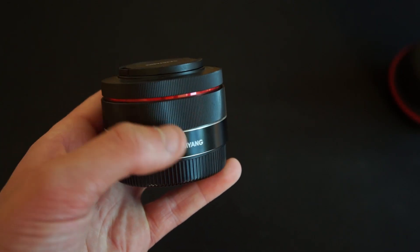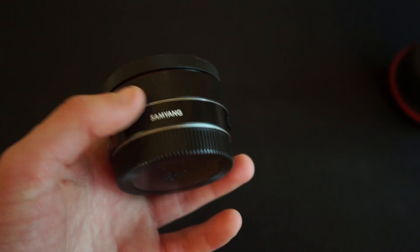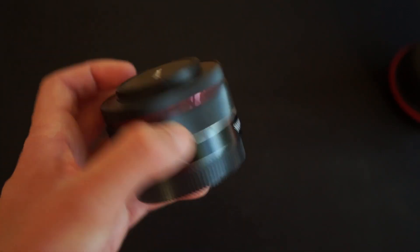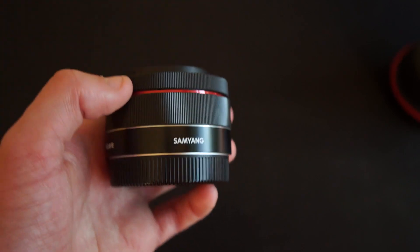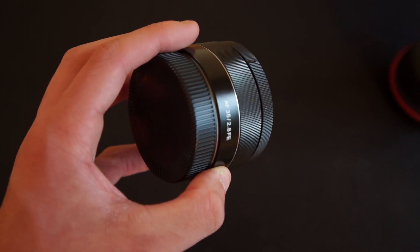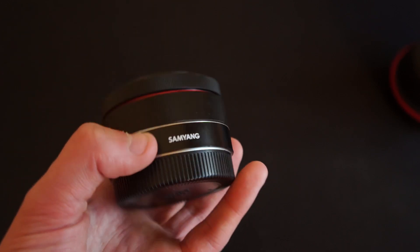Now back on the Sony lens, let's talk about the pricing. Retail it is $600 here in New Zealand, however I got mine used for just under $400, and for 400 bucks it's actually a pretty good deal for a 35mm full frame lens.